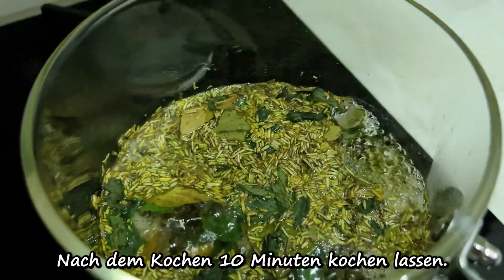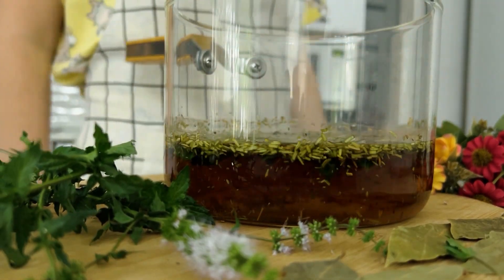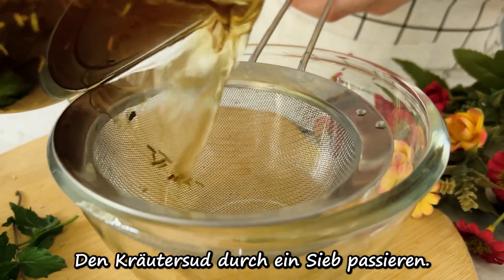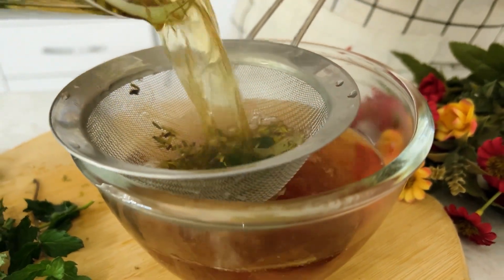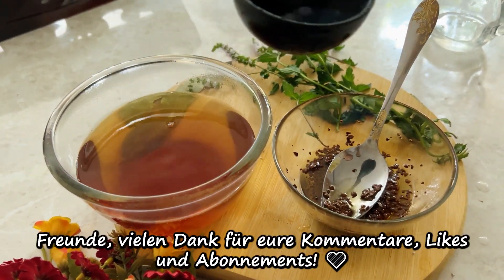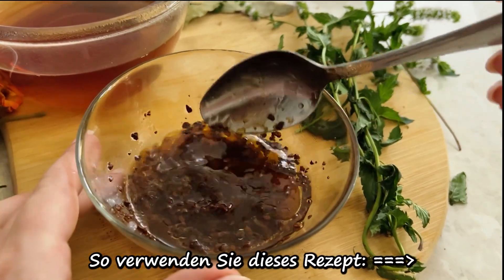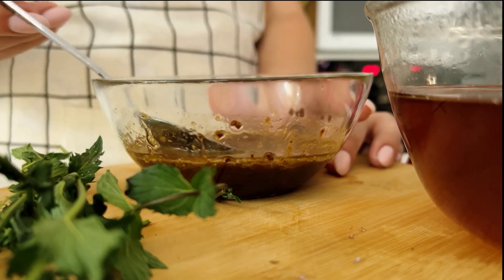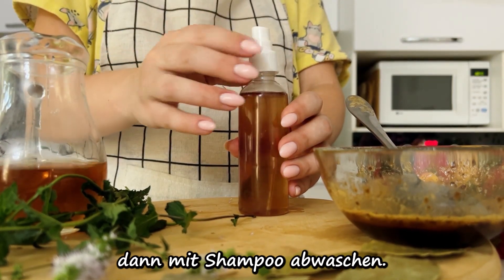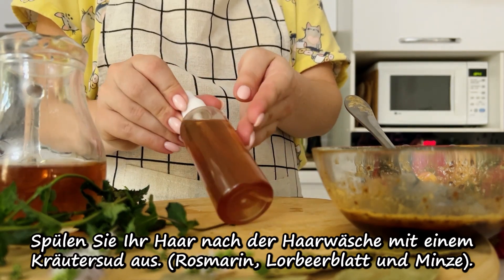I'll pour a bit of water. I'll pour the water in. The other ones are ready to be cooked. Now it's ready to cook with an ounce of oil. I'll cook it in a while.